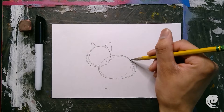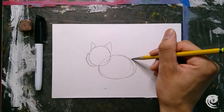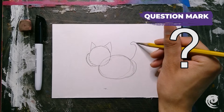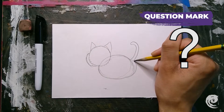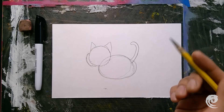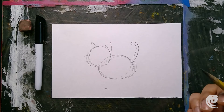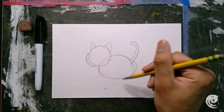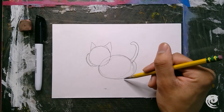Now let's go ahead and draw the tail. I'm going to make it almost like a question mark — cats sometimes curl their tail up like this, and I want my tail to curl up like that too.